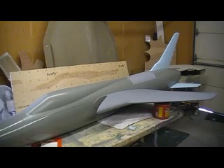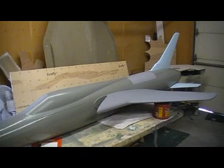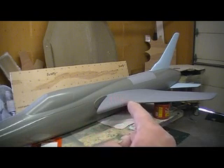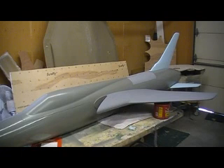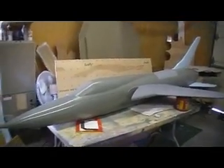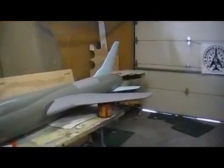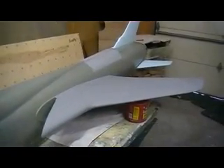Hey everybody, welcome back to How to Build a 105 Thunder Chief, ten minutes at a time. Morning everybody. Guess what? Airplane fairies showed up last night and finished the 105. Don't I wish — those dang airplane fairies never show up in my house.